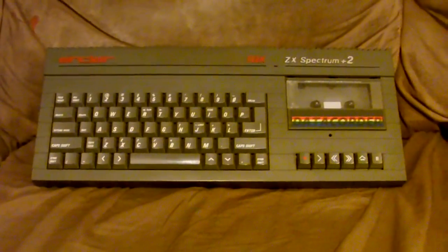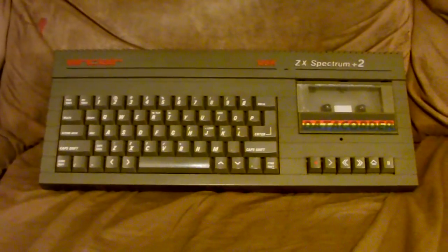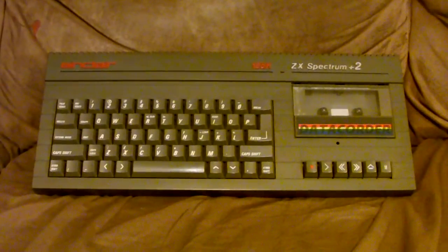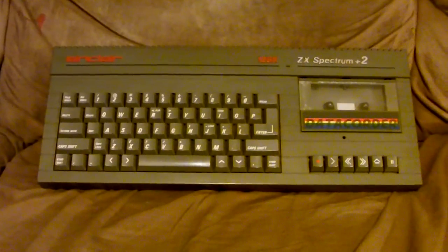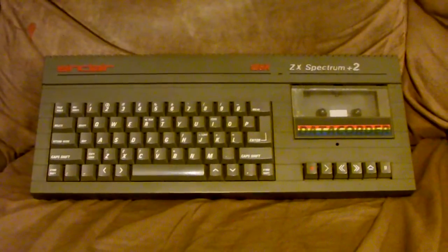Something else worth mentioning is that the primary storage medium for the entire ZX Spectrum line was cassette tapes, which was a very common storage medium in the UK but not at all common in the United States, where we pretty much used diskettes for everything.